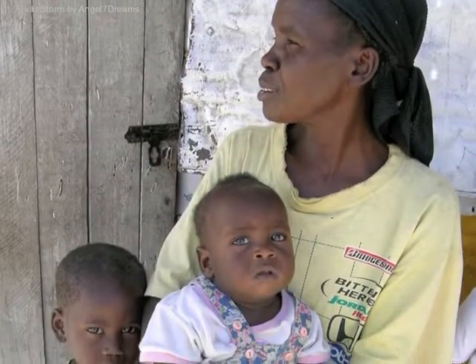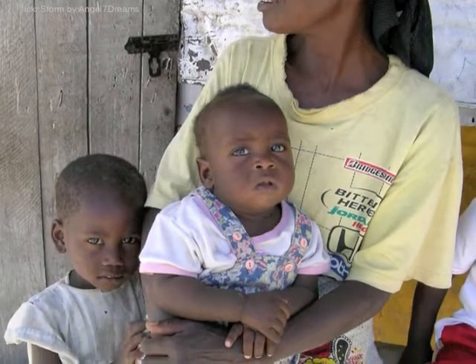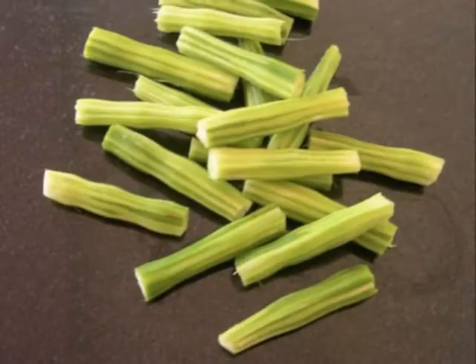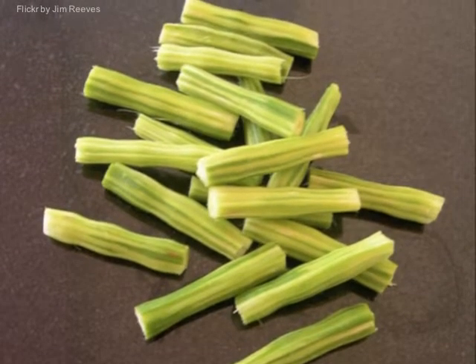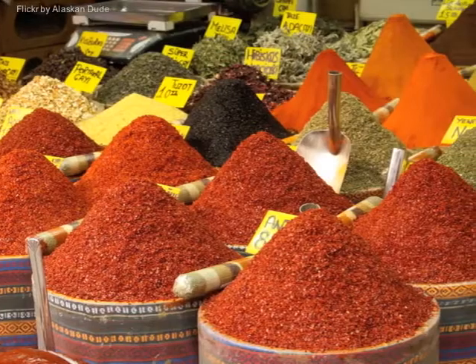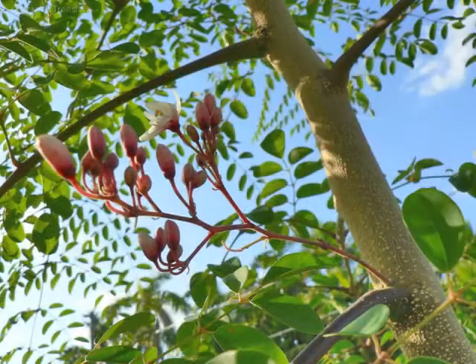Malnutrition causes many serious chronic health conditions including anemia, blindness, bone loss, and others. Very high concentrations of vitamin A, vitamin C, calcium, iron, and all nine essential amino acids have been found in Moringa oleifera, especially the leaves, stems, and buds.